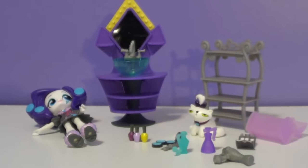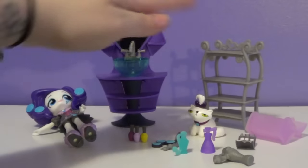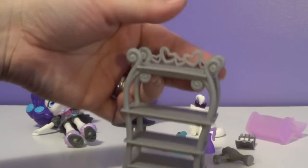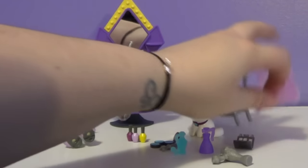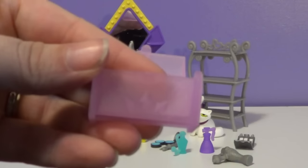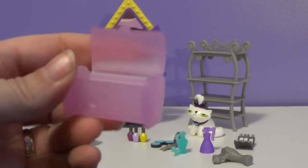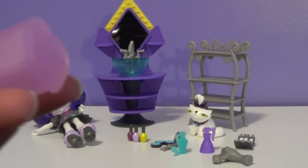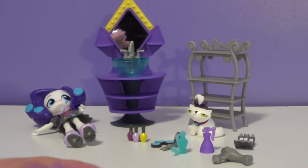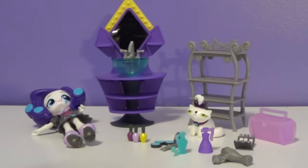Those are the very, very small items that it comes with. It also comes with a shelf to put the stuff on. This shelf is plain and gray and it has some hearts in the back. It also comes with a little trunk — it's hard to see, but it does have Rarity's gems on it, and it does close. So it's probably more of a makeup case than anything else — you can put some of the makeup items in it, or put them on the little shelf.